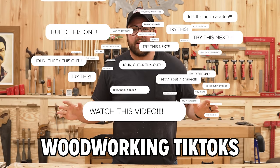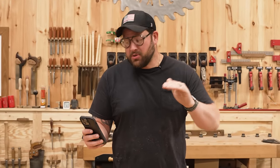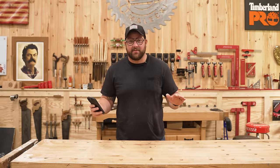Hundreds of you have been sending me woodworking TikToks for the past few months and it's about time we test a few of them. We've got five juicy ones ranging from about two million views all the way up to 126 million views. This is going to get out of hand today.